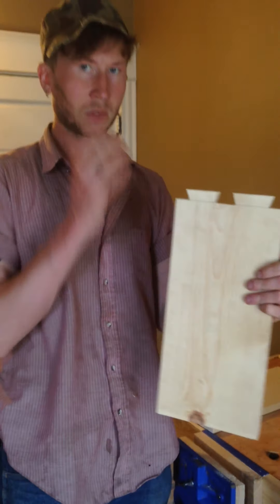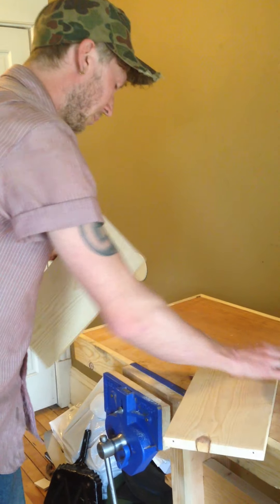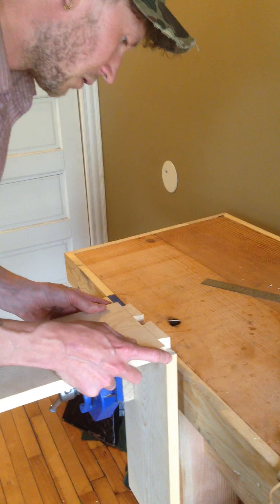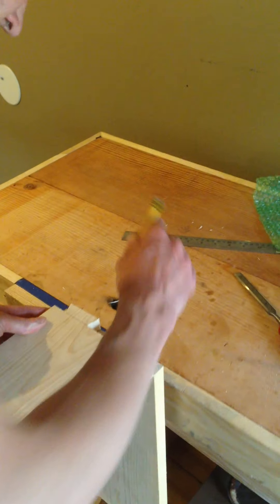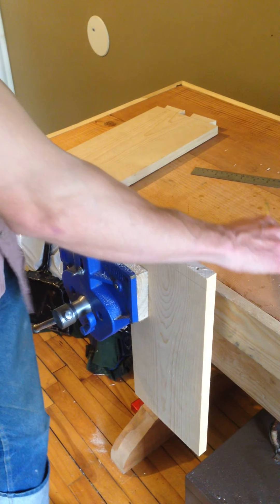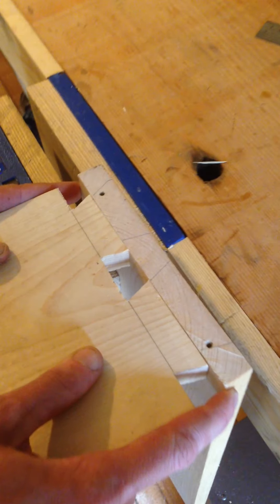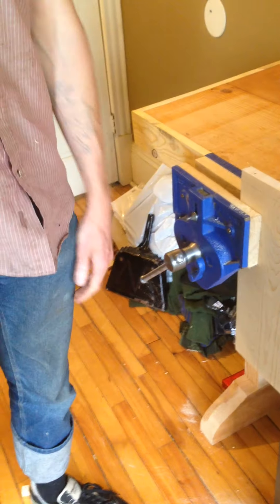Here's my finished tailboard. The next step in the process would be to lay out this tailboard on what they call the pin board, then mark, saw down, and chop out the waste there. What I'll end up with is a nice joint where these tails sit down tight in the corner. I'm not going to cut that right now, but I can show an example of how that joint works.